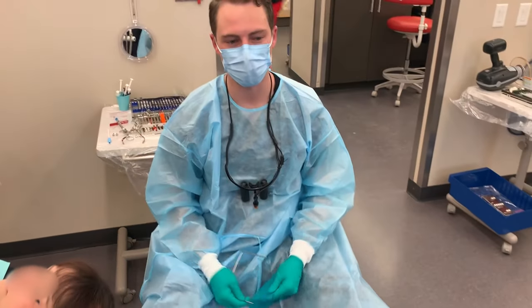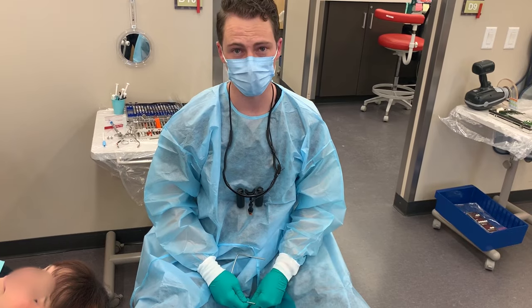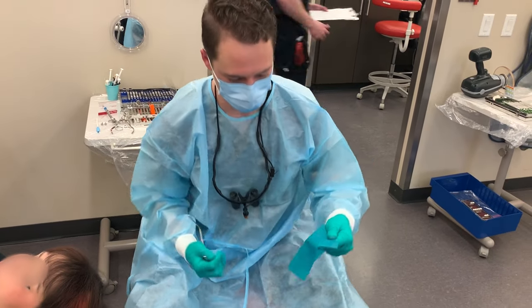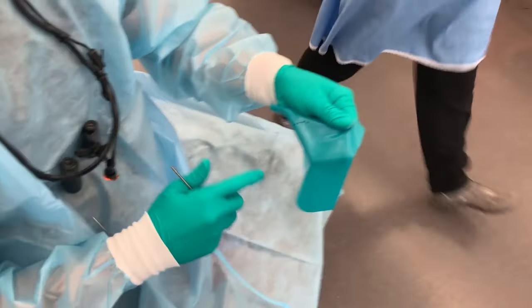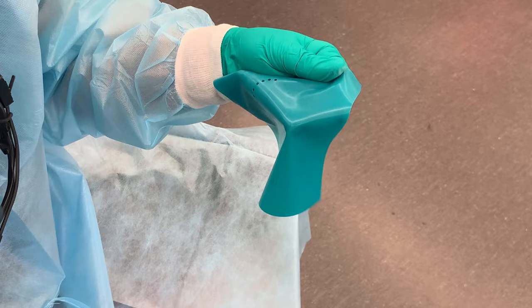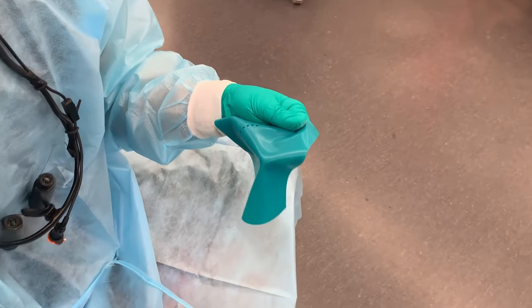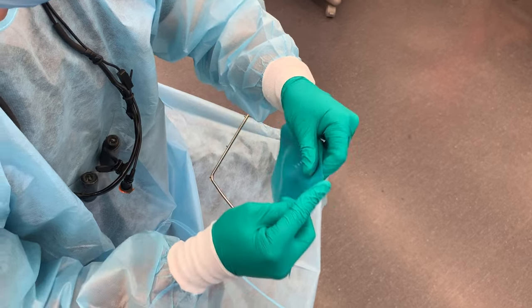Today we're going to show you how I like to place the rubber dam. I feel like I can normally get it on pretty darn quick. So first things first, punch your holes. I like to do the biggest holes possible — it makes putting it on so much easier and you still get a tight connection to the tooth.